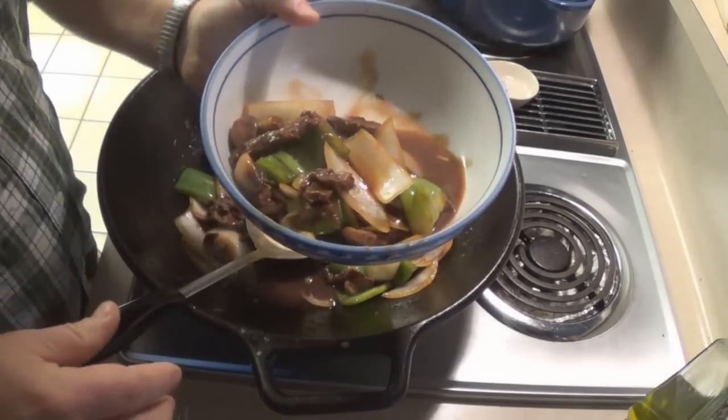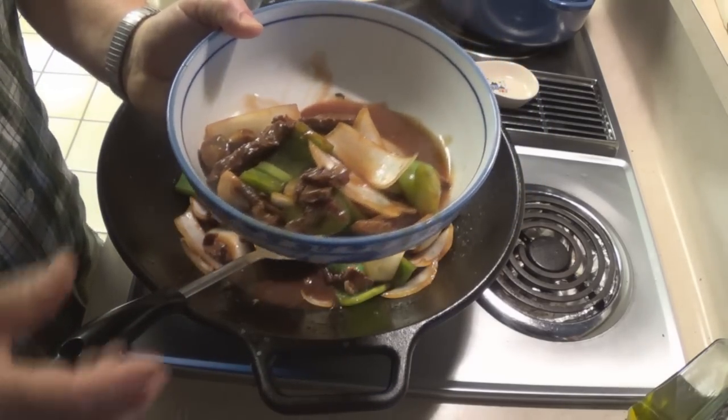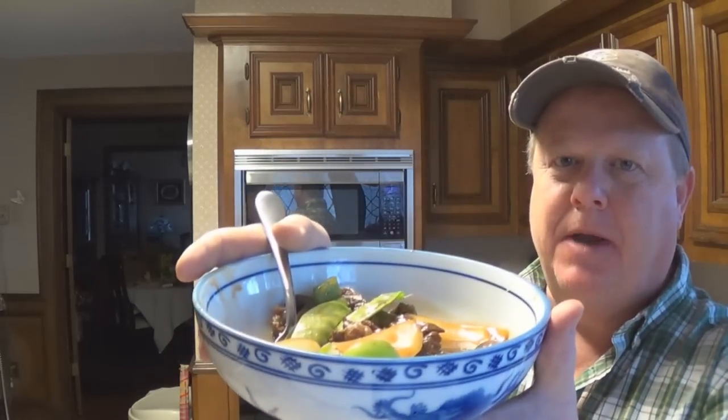I didn't make any rice today just because I'm lazy, but that's your pepper steak. If you're on Facebook and you see my page — the Hog Zone — you know why I cook so much of this pepper steak and take so many pictures of it: it's because it's fast, easy, and it's damn good. That's how you make pepper steak — quick, easy, fast, and it's better than the restaurants. No lie. You can even use chicken or pork.